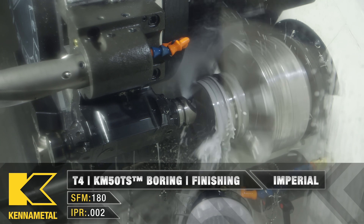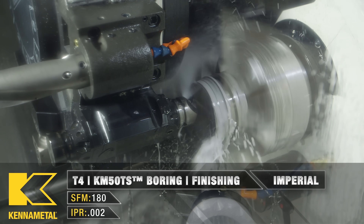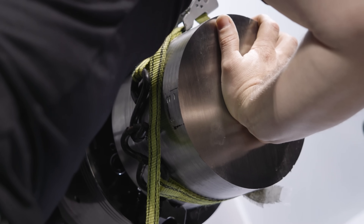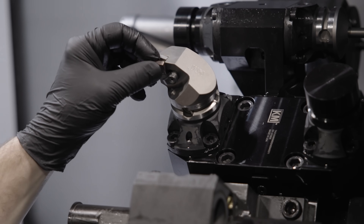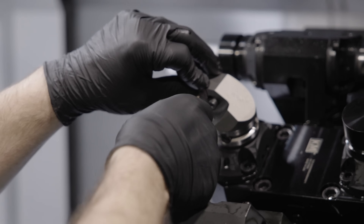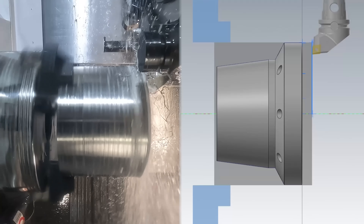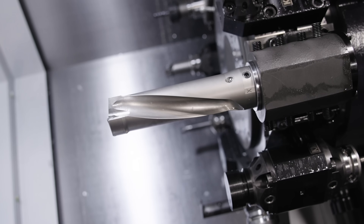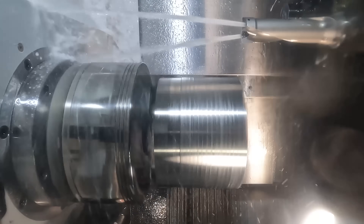Even after all that, I was still 100% only a lathe operator. If we were really behind, I'd do whatever the shop needed and push buttons on the mills to get things out the door, but I had never really done anything too technical on a mill. Eventually, though, that changed because we got our first live tooling lathe, finally forcing me to jump into the world of milling. I got a little training on the machine itself, but the CAM software at the time was easy to figure out, and with a little advice from our mill department, me and Travis were able to work our way around the new machine and start taking back work that we had sent to the mill department, doing it all on a single machine.